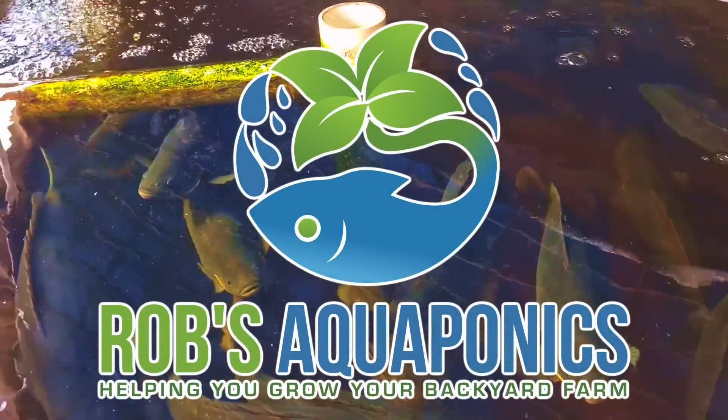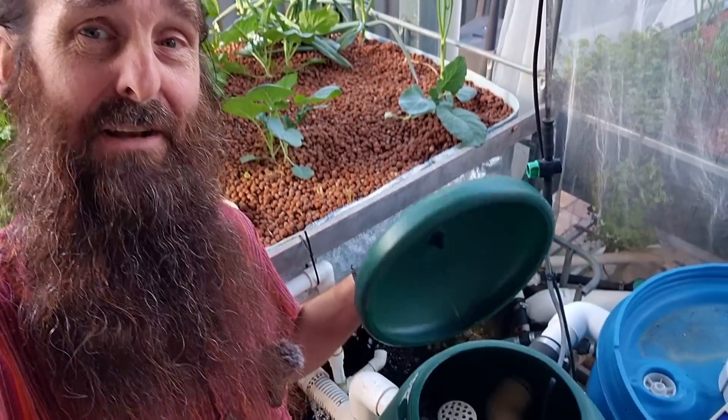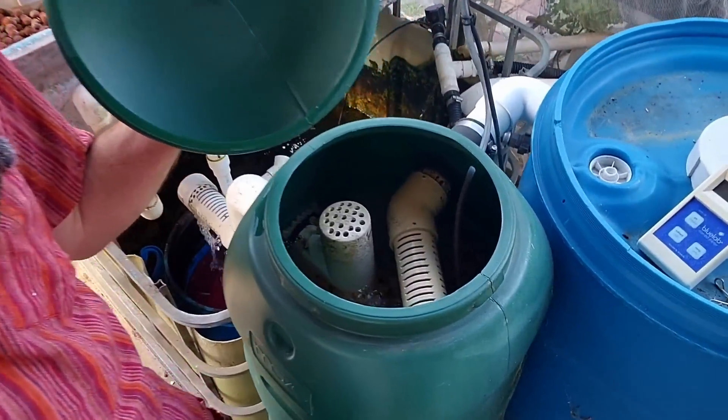G'day folks, today we're going to run through a couple of pointers on biofilters, moving bed bioreactors in particular, just to help a couple of people out. As the intro suggested, we will be looking at moving bed bioreactor today.